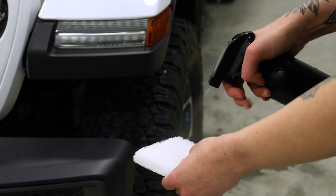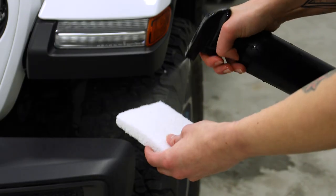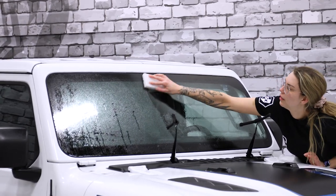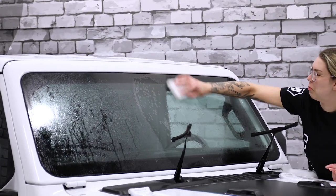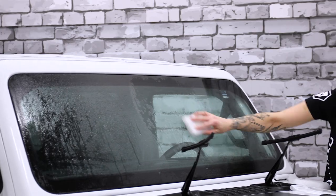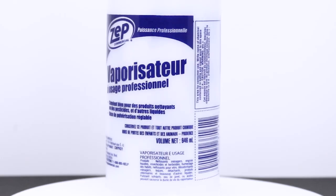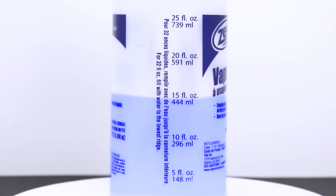Using your slip solution and the ultra-fine scrubbing pad provided, go over the entire windshield to take off any contaminants that are stuck to the glass. If there's already a coating that's been applied to the windshield, you'll want to remove it using a diluted isopropyl alcohol wash — mix three parts water to one part IPA.